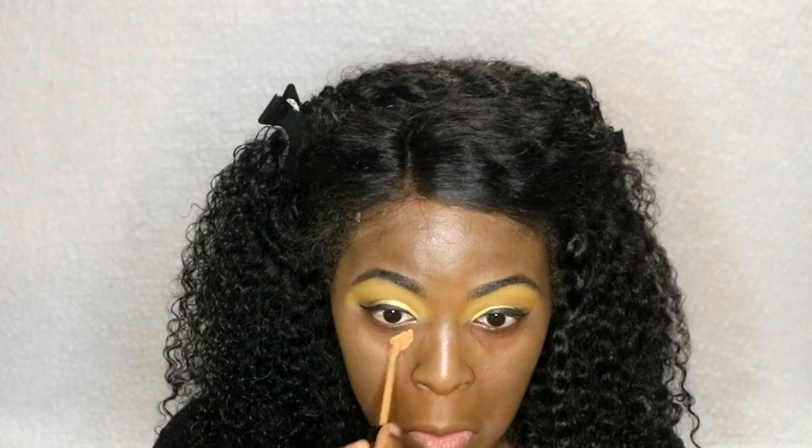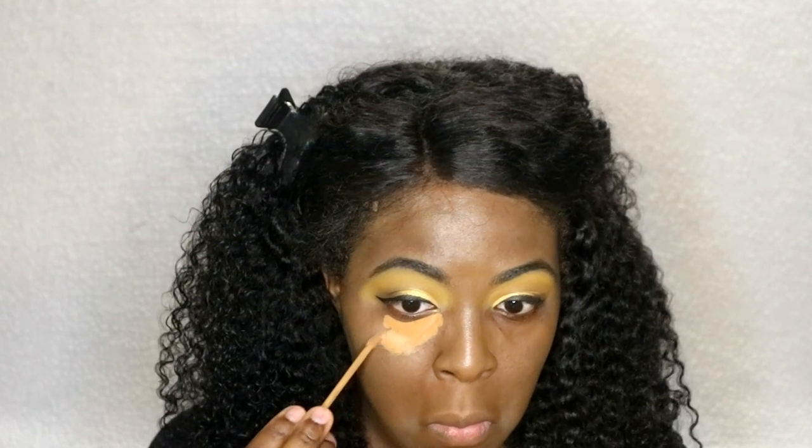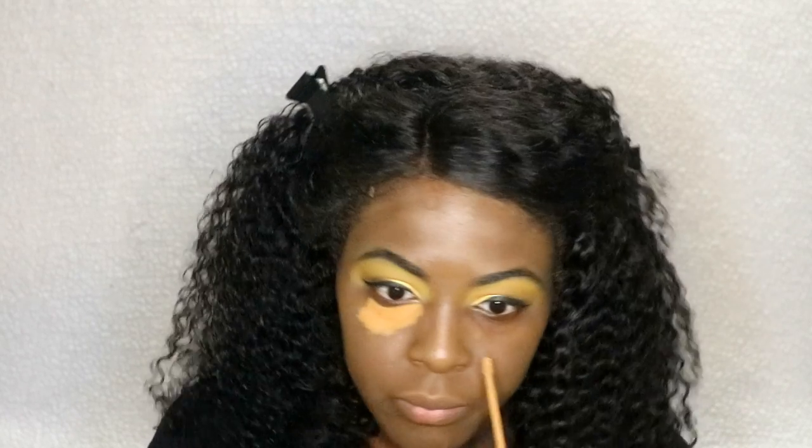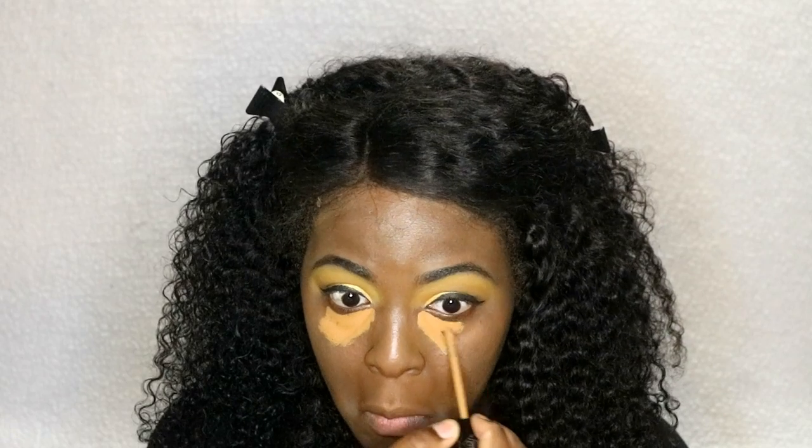To conceal I'm going to be taking the Kat Von D Lock It Concealer in the shade D37 Warm. I'm just going to apply it, and then use a brush.